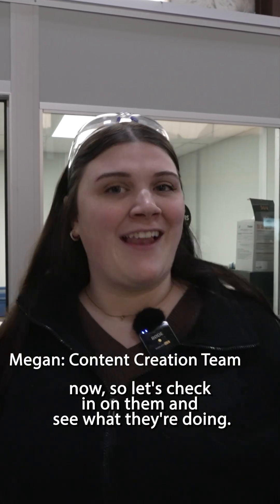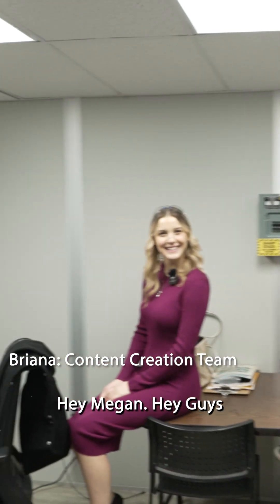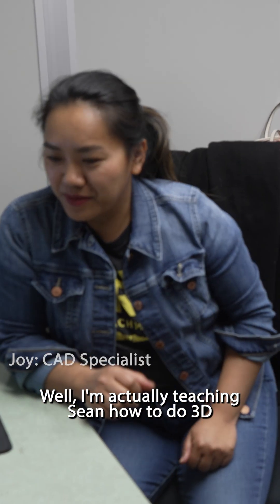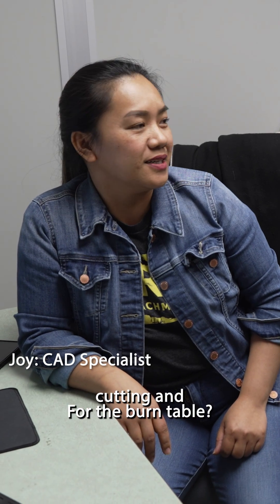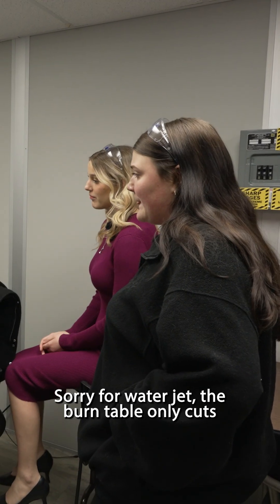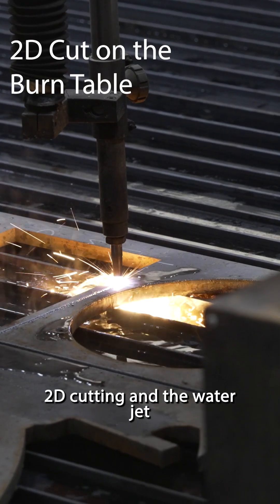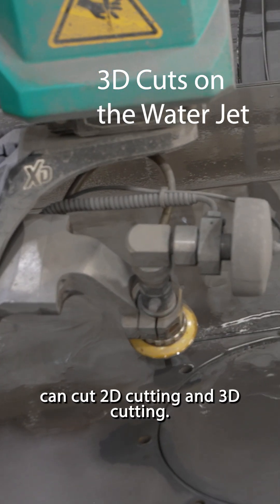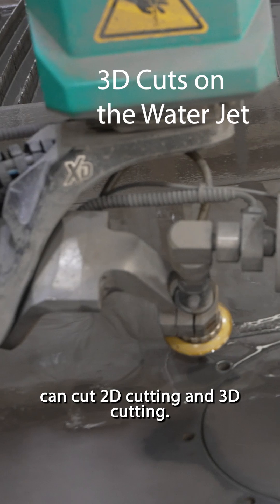Looks like everyone's in the office right now, so let's check in on them and see what they're doing. Hey guys, what are we looking at over here? Well, I'm actually teaching Shawn how to do 3D cutting. The burn table only cuts in 2D, but the water jet can do both 2D and 3D cutting.